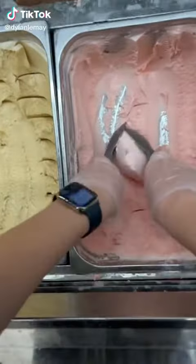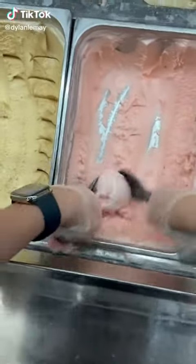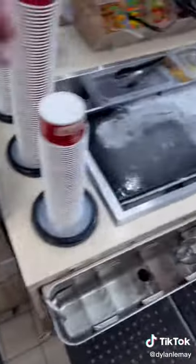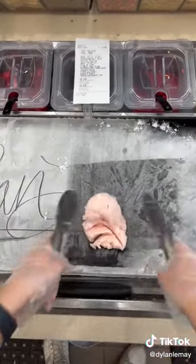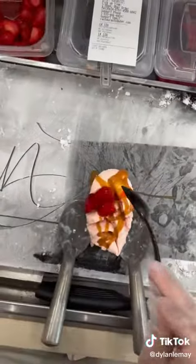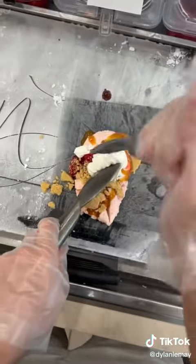What is your opinion on strawberries and caramel? Last time I made this, some people were outraged that I put caramel in a strawberry creation, but this is one of our most popular flavors here. It's called the Strawberry Blonde, and it's strawberry ice cream with caramel, strawberries, graham cracker, and whipped topping.